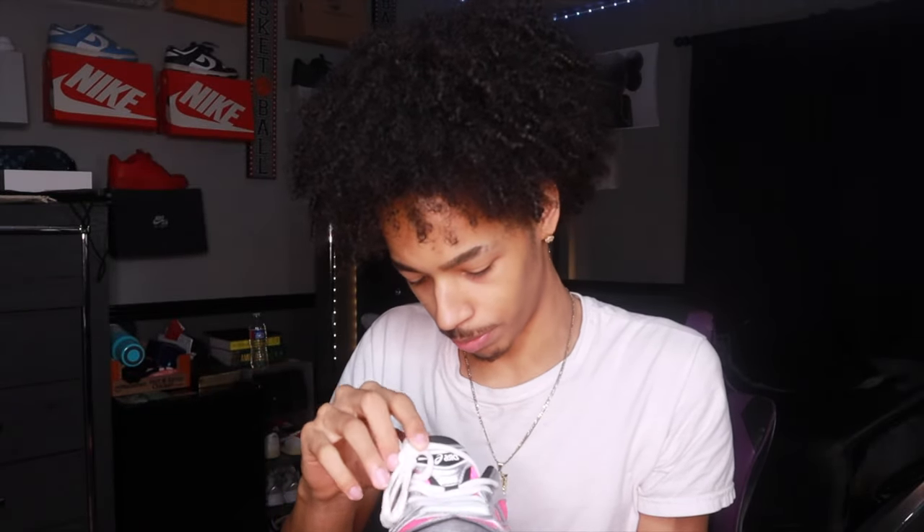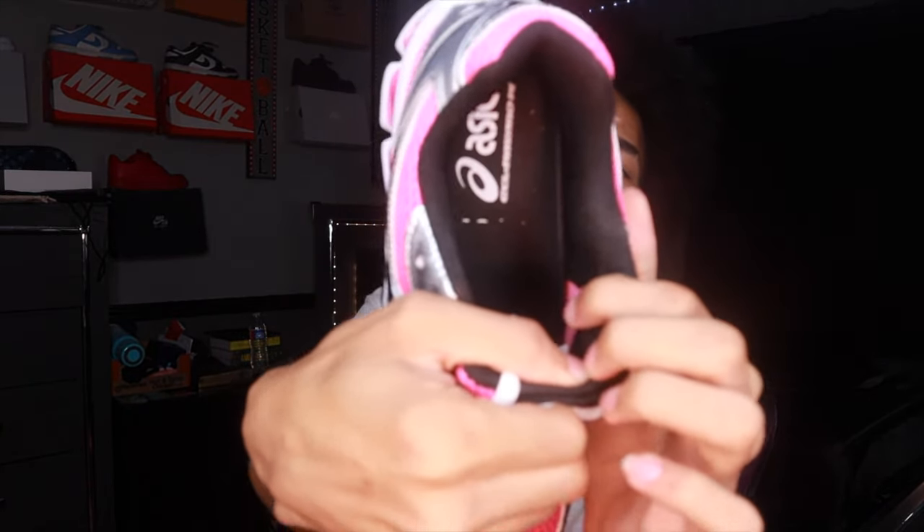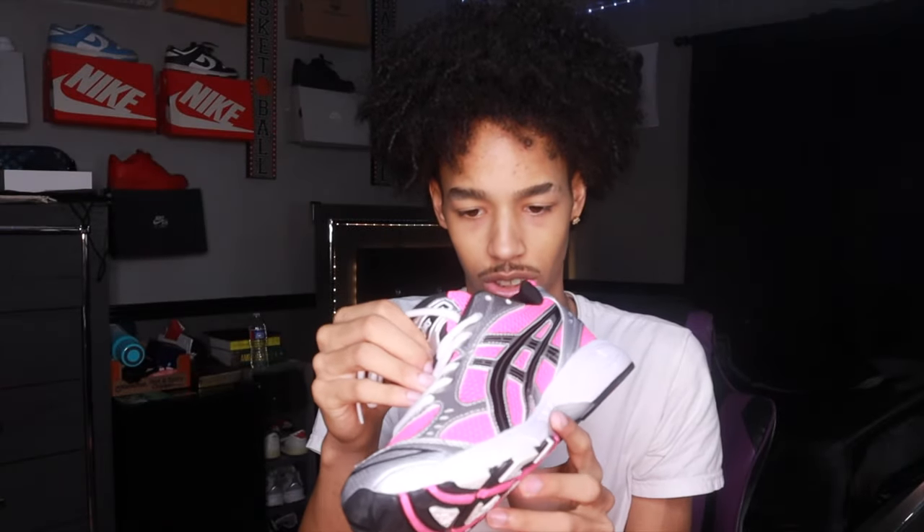This clear kind of bottom of the shoe gives it a little spice. Another detail — we got 'ASICS Gel Kayano 14' on the inside of the insole.